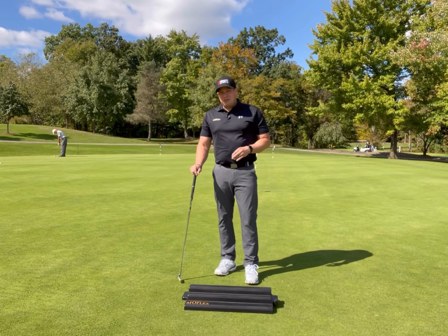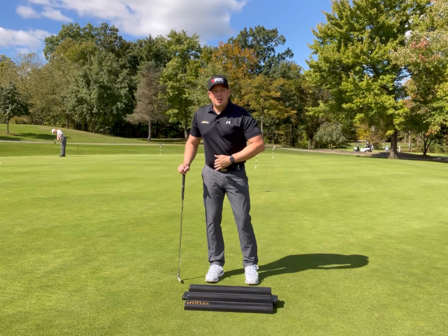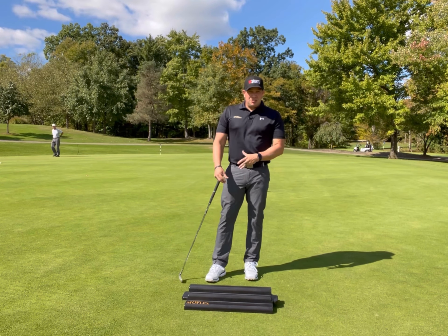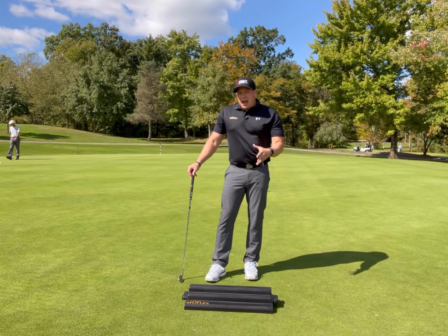Another great drill — there are times in the swing where we definitely want to get a lot of force into the toes. And the way we really train for that is we need to create strength, we've got to create range of motion, and the balance to do so.